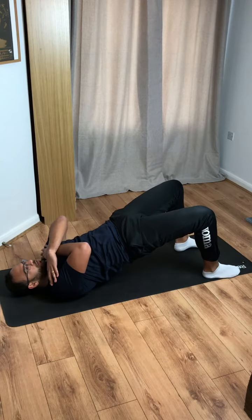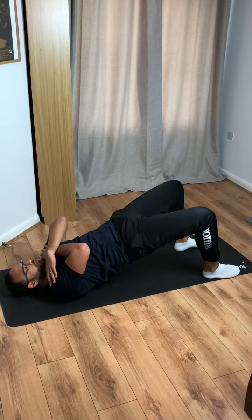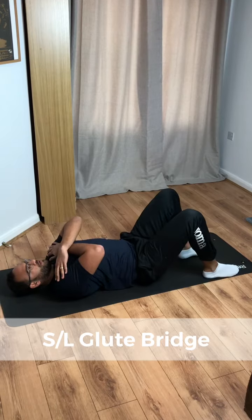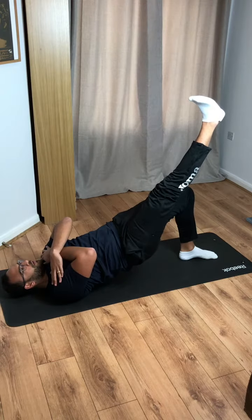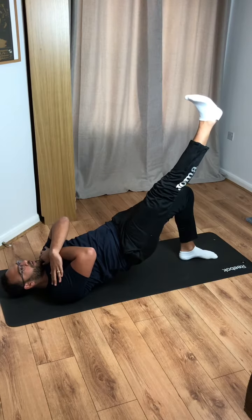Take your place on the mat into our glute bridge — we're going to look at a progression today. Let's start with the standard glute bridge, we're here for 10 seconds. Make sure you're squeezing that bum. And relax. Single leg now — move one foot to the middle and extend your other leg out.